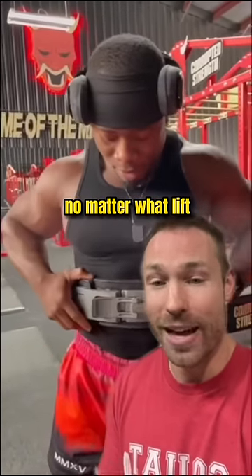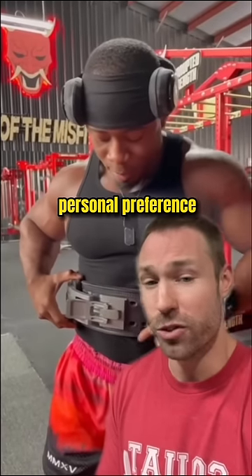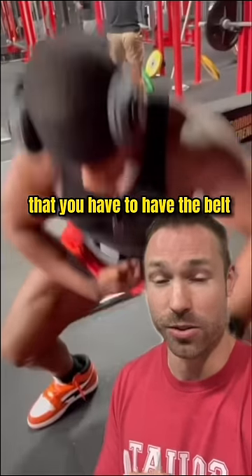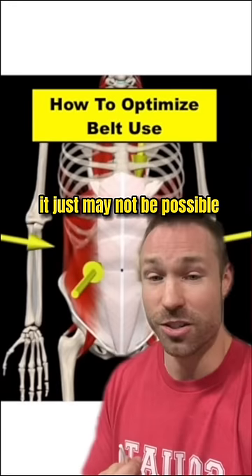The idea is that no matter what lift you're doing, it's all about personal preference and what feels great. There's no golden rule that you have to have the belt around your belly button. For anatomy, it just may not be possible.